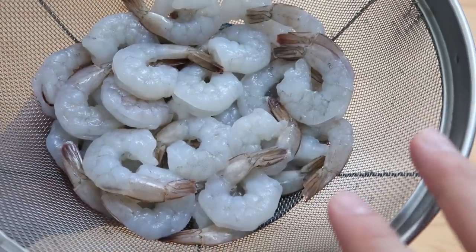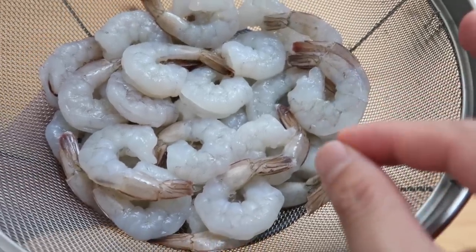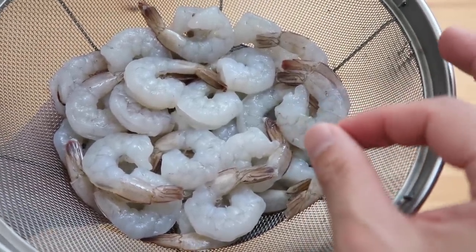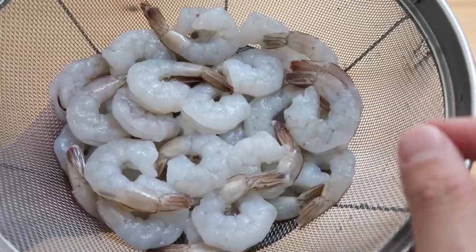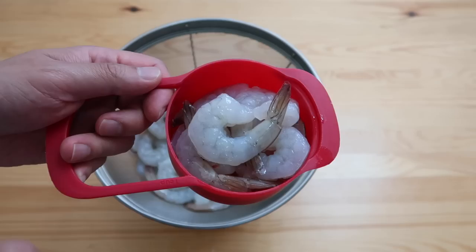Today we're going to do two versions. Both of these are by chef Baekjeong-won. Since this dish is so easy to make, the best way to ruin it is by sitting and peeling shrimp. Try to get deveined peeled shrimp already that comes frozen — works just as well. For each version, we're going to use about one cup's worth.